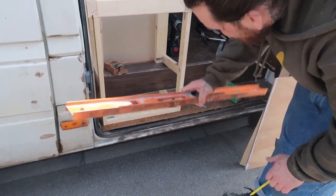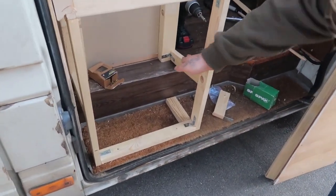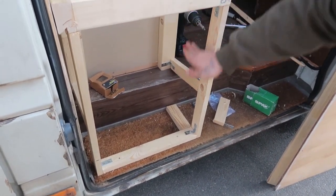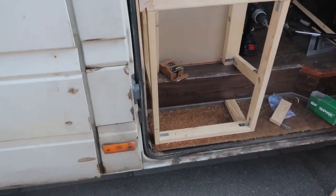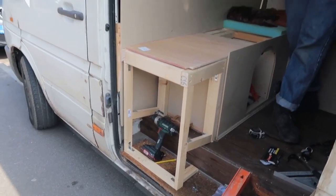This bit under here is going to be a bit of storage, and then that's going to be a shoe rack there sliding down. I've left it quite big so you can get your boots in there. I'm doing it for you, it's all for you. All for me — that's the moment of truth, the test.